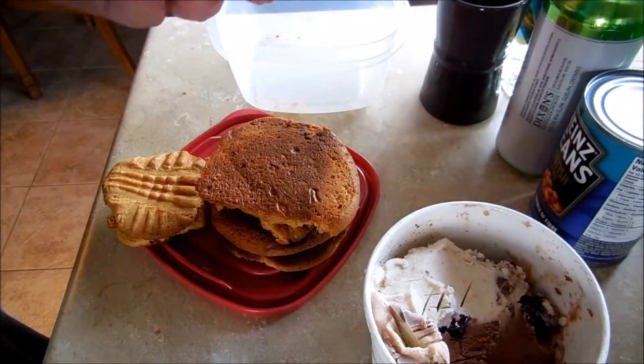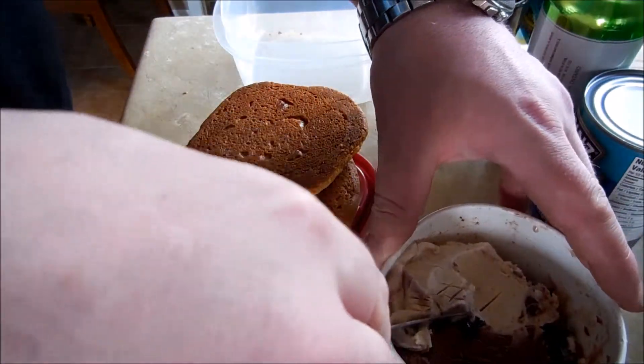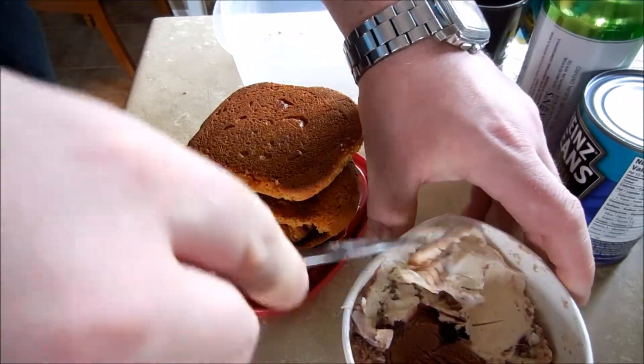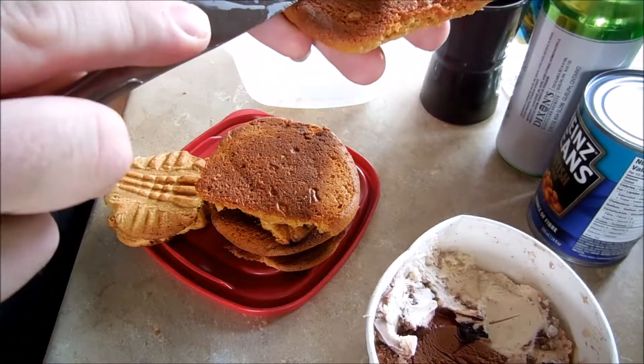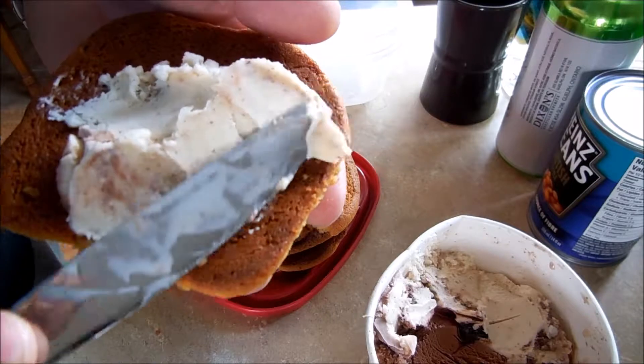You want to size similar cookies together. We have a knife, and what we're going to do — make sure your ice cream is kind of malleable. And we'll just take it out, hopefully. You don't want to break the cookie; you just kind of want to spread it over top.